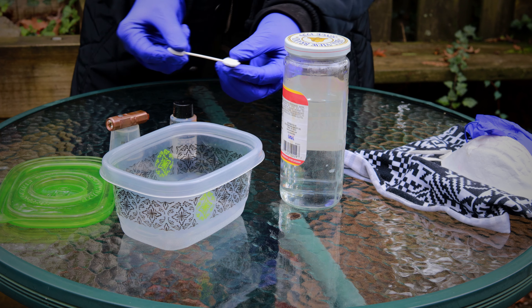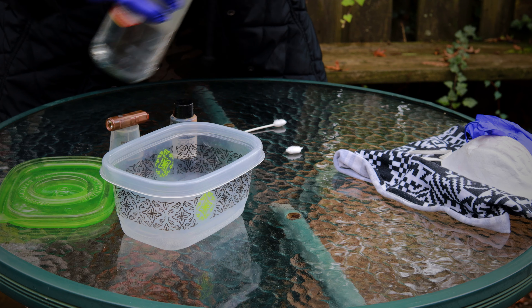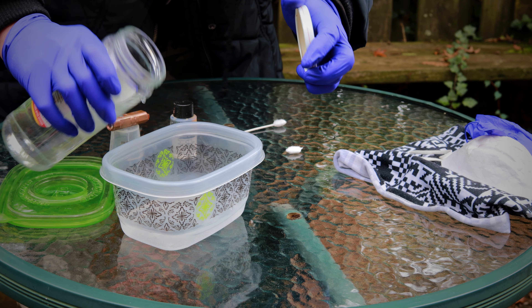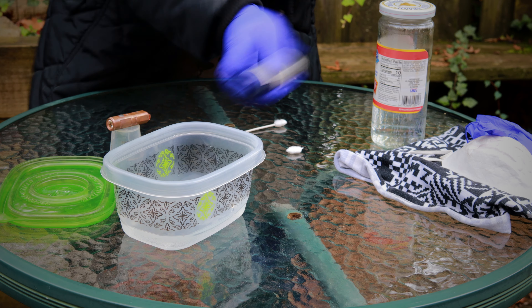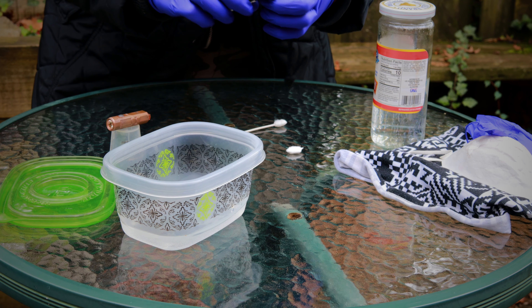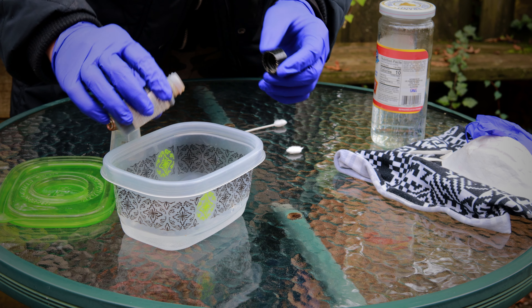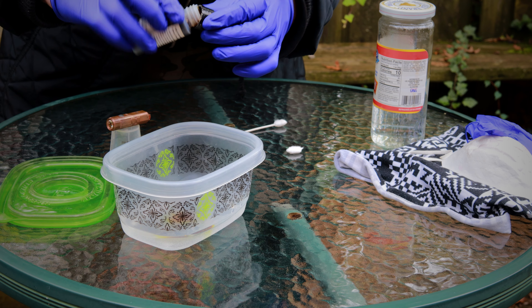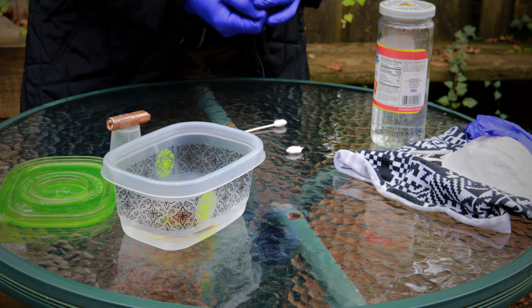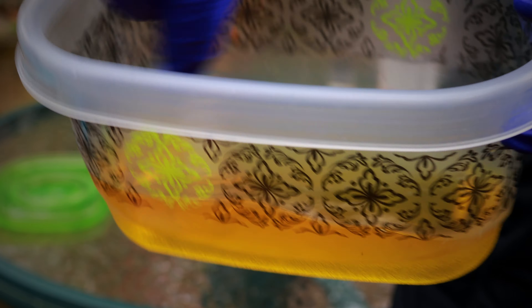I forgot — you also need some sort of stirrer. I've got a Q-tip here that I'm just going to rip the fuzz off of. So get our hot water in here. Don't need a ton. Shake up the liver of sulfur. I cannot explain to you how disgusting this stuff is. You do not need much — one nice globby drop. Get it all mixed up so it starts looking like pee. God, this stinks so bad.